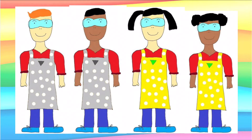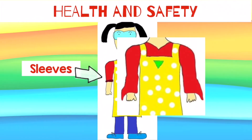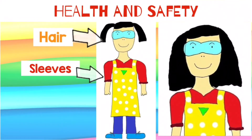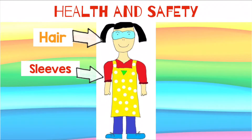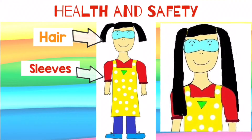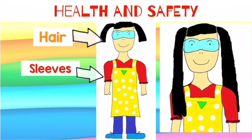Once you've got the room in order, you need to get yourself ready. Sleeves — these should be rolled up, especially if you have long, flappy sleeves. Hair — if it's long, it should be tied back. And if it's really long, make sure you keep it behind you and not dangling down to one side. It could still get caught in equipment at the side of you.